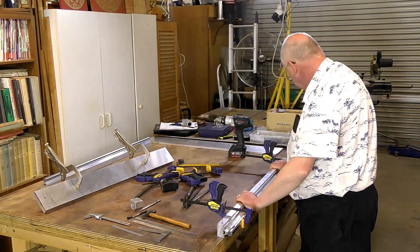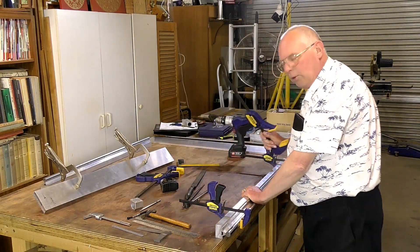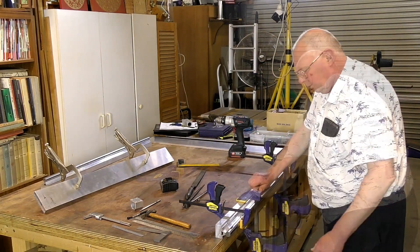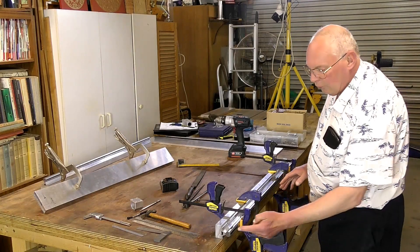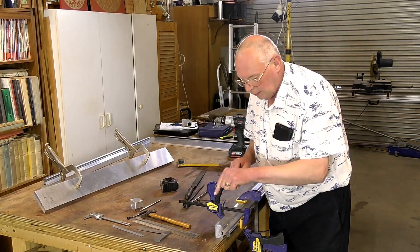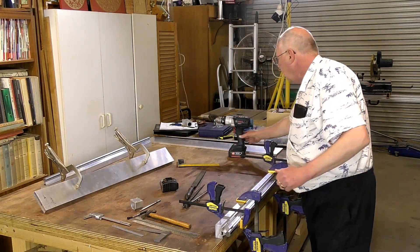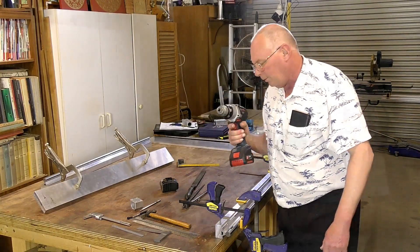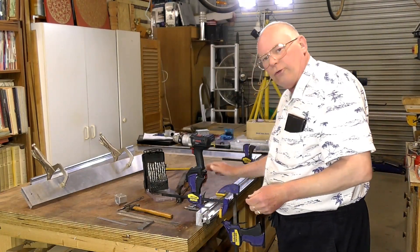I'm going to bring it out to about there and clamp the whole assembly to my bench. So now you have it firmly located onto your bench. These are all pre-drilled through the linear rail, but I need to transfer that hole into this Y-axis chassis member. To do that I'm just going to use a standard cordless drill. These are the little cap head screw bolts that I'm going to use to attach this linear square rail to this chassis member.